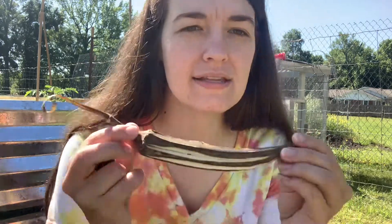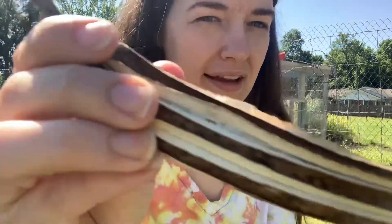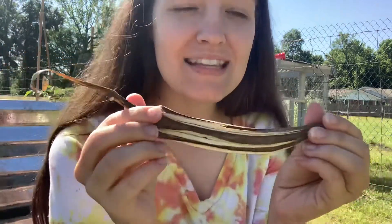I grew these last year — if you can hear that, it has all the seeds inside. I grew this and left it growing on the stalk last year and let it dry out. So this is exactly what it looks like when I pulled it off.